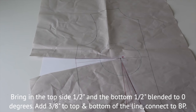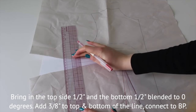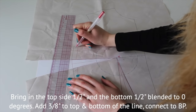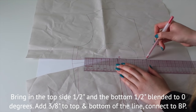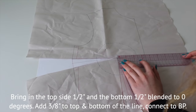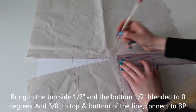Take in the side at half an inch and blend to zero degrees at the bottom. Add 3/8 of an inch to the left line on each side and 7/8 of an inch in total to the middle top line.